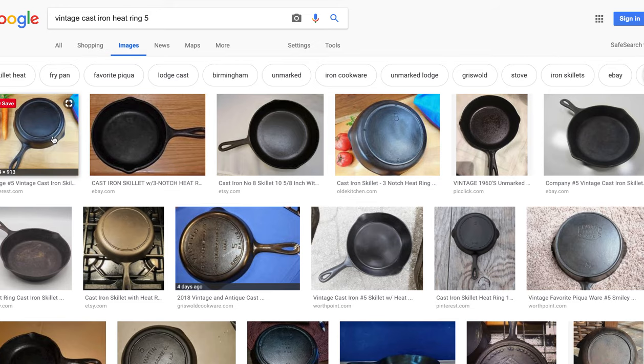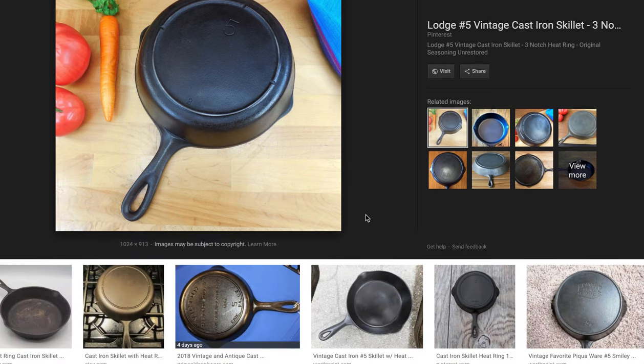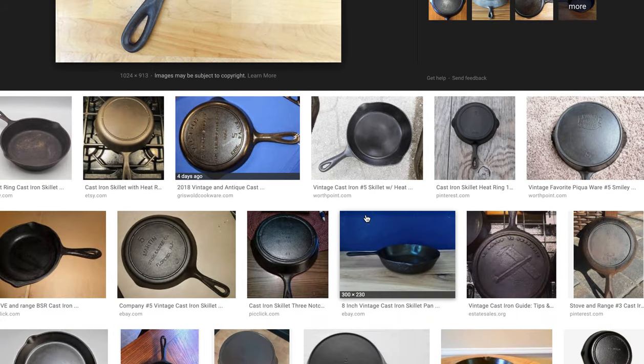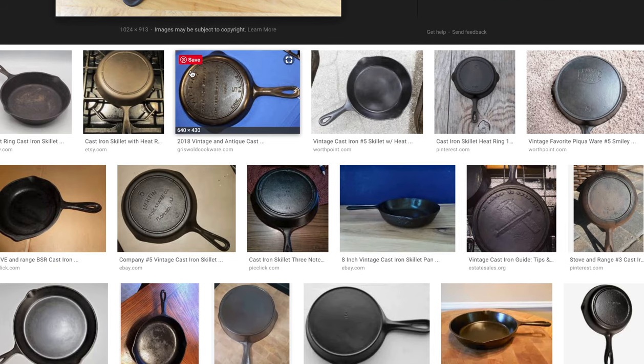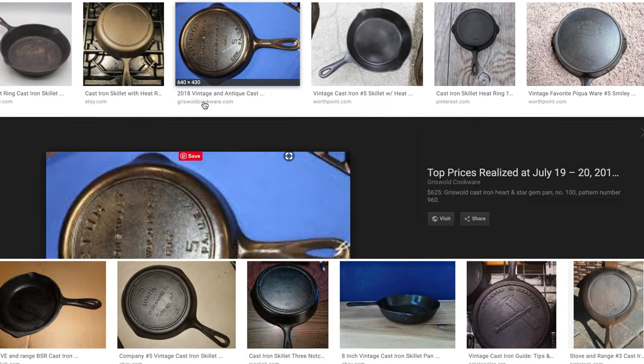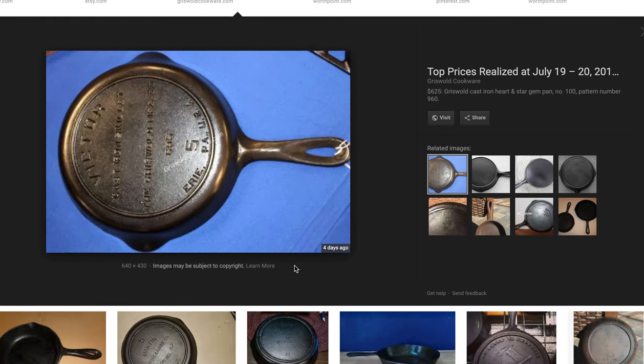Here's another one — same thing, it's a Lodge. So by looking at the different pictures I can find one that matches my skillet and then look to see what the identification is. But again, don't automatically trust what you read because sometimes people guess and don't really know for sure. Here's one of my pans from Griswold Cookware, now called Vintage Cast Iron LLC. You can see this one has 'Victor Cast Iron Skillet' and then it says 'the Griswold Manufacturing Company,' so we would know this one was made by Griswold.